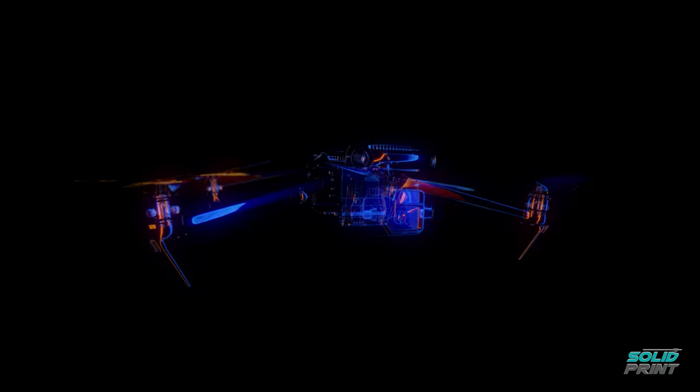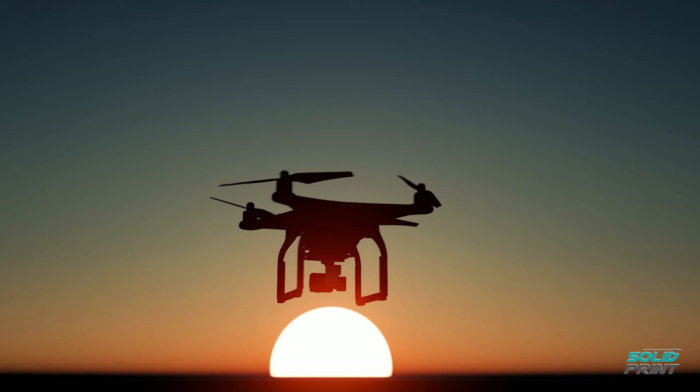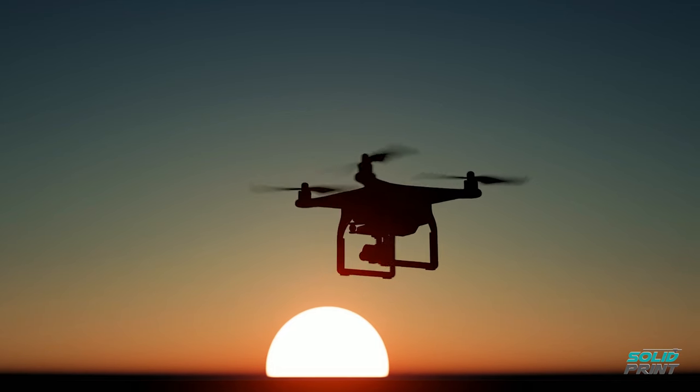My name is Ross Embleton. I am the lead product designer here at HeliGuy. My job is to scope the market, design new stuff that really fills our customers' needs.